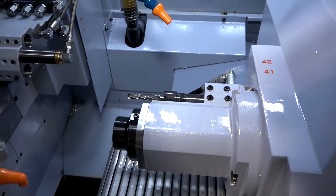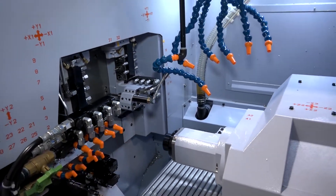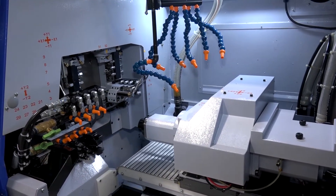These machines from Star GB are very popular and powerful. The spindle power is 3.7 kilowatts. As mentioned, you can go over 20mm — the bar capacity is 22.2mm as an option.